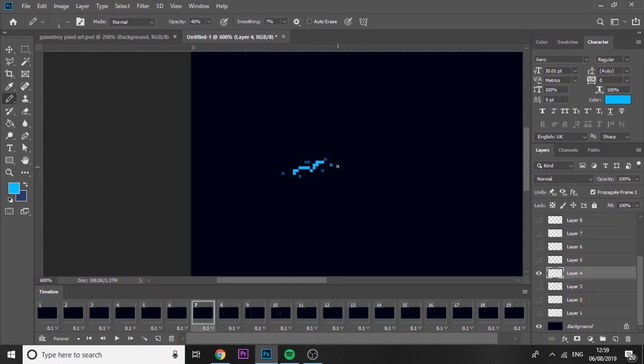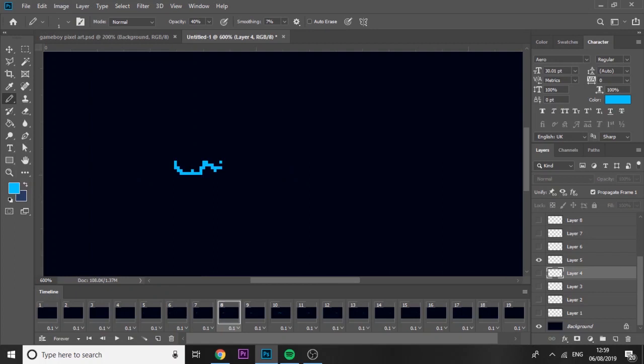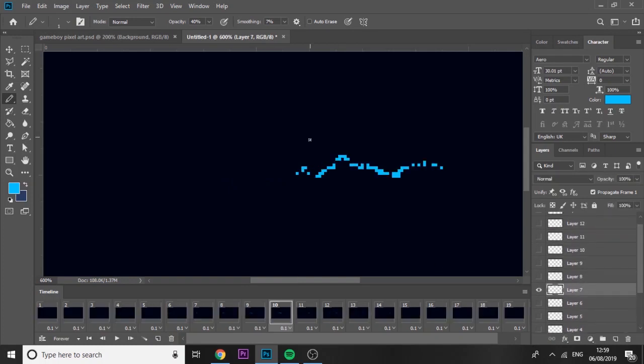Just keep doing this for the whole thing. Because it's on low opacity, pressing once gives you a faint dot, pressing again brightens it — so vary some areas by double or triple clicking. You want it to look random, not like a pattern. On layer 10 you want to make it look like the electric is leaving a trail behind. Do this fairly quickly but take your time and it'll look very nice.